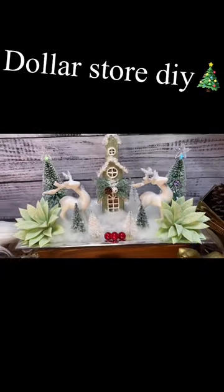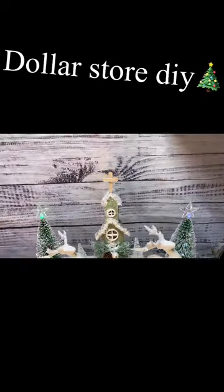I made this cute little snowy church with all dollar store materials. Let me show you how I did it.